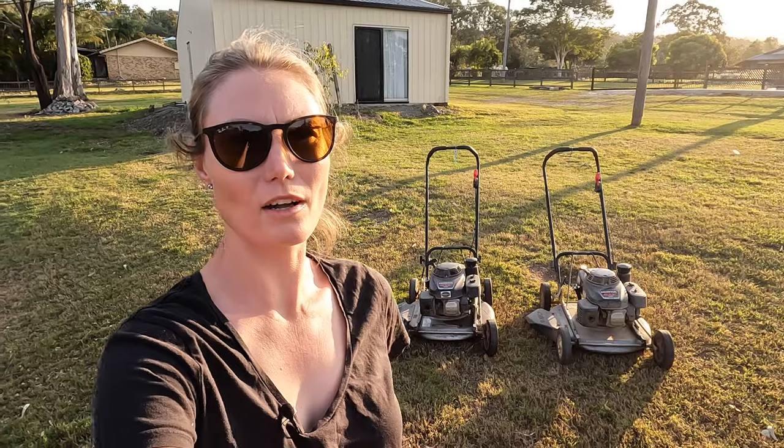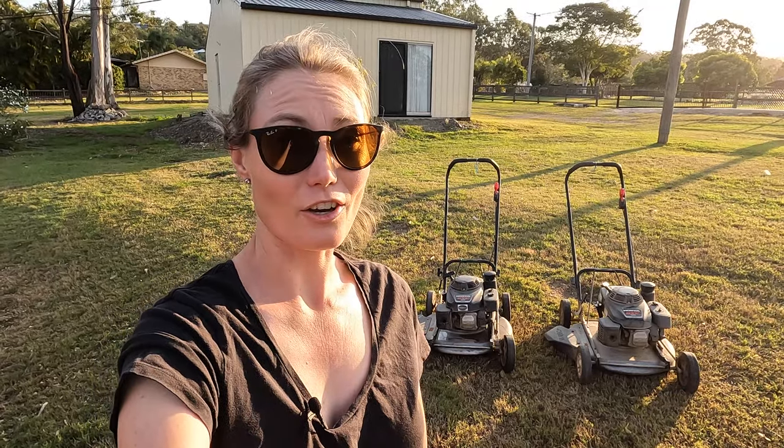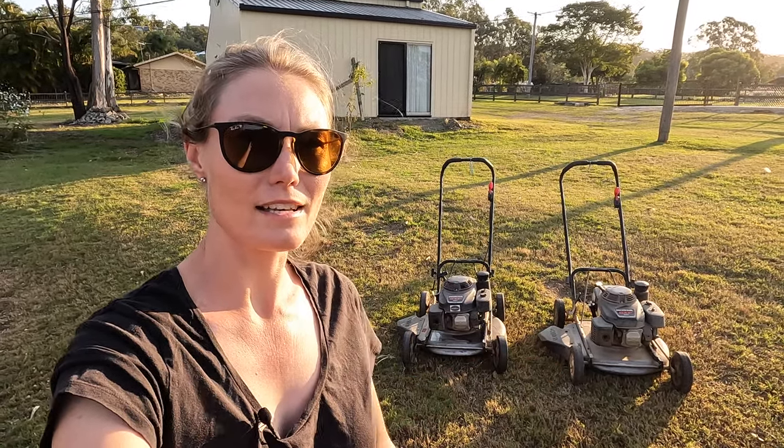Today's episode I'm going to show you some new purchases. These ones came up in an auction - I've been looking for a dedicated scalping mower for quite some time. I got rid of my old Honda and got a new Honda HRU 216, but I found it doesn't go very low and I don't really want to modify anything or do anything dodgy.